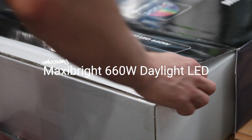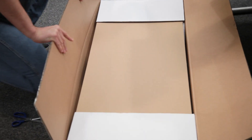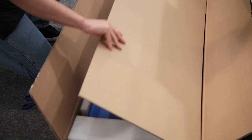Today we're unboxing the MaxiBright 660W Daylight LED. One of the first things you'll notice is that it comes in a nice, well-presented box that's easy to ship, unlike similar grow lights out there that require pallet deliveries.